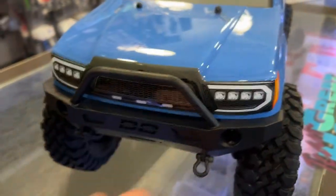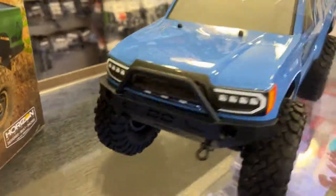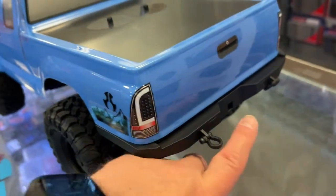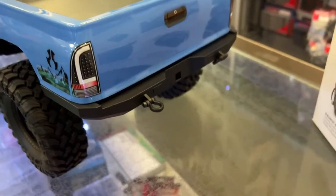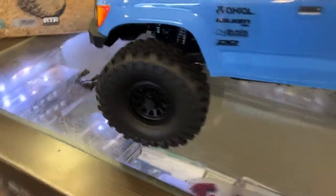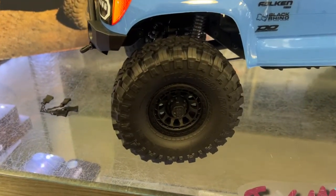It does have shackles in front, and there are some in the back too on every bumper. There is a place to put your receiver to be able to tow your trailer, and these are beadlock rims too.